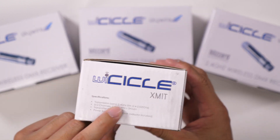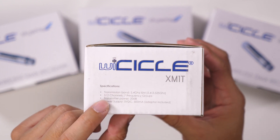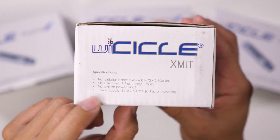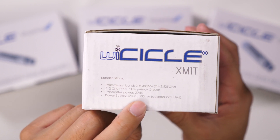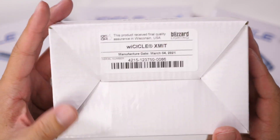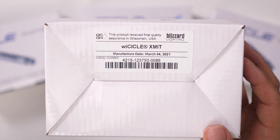They use the 2.4 gigahertz wireless band, support up to 512 channels, and seven frequency groups. The transmitter power is 20 decibels. The power supply required is 5 volts DC at 500 milliamps, and the adapter is included. This one was manufactured March 4th, 2021.